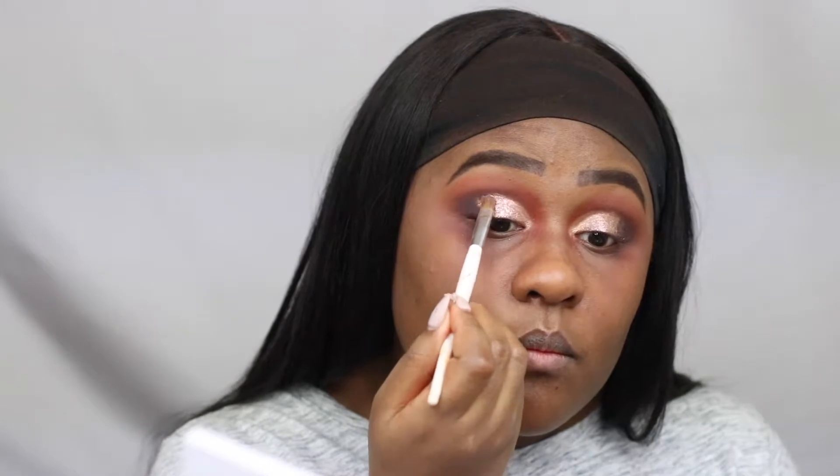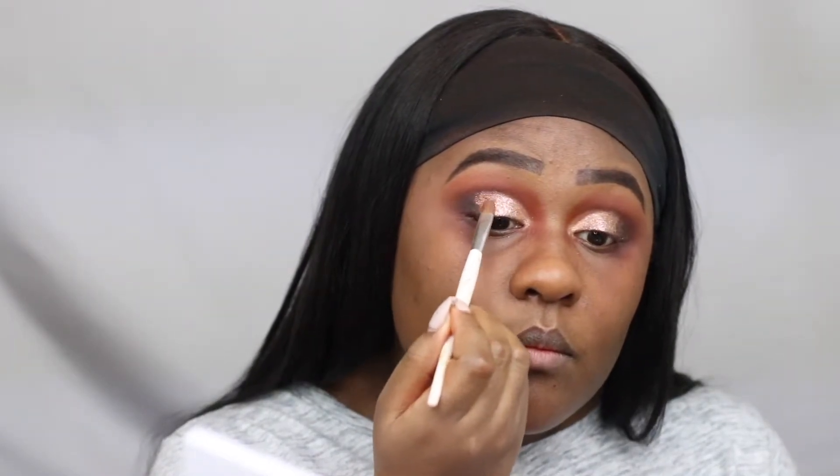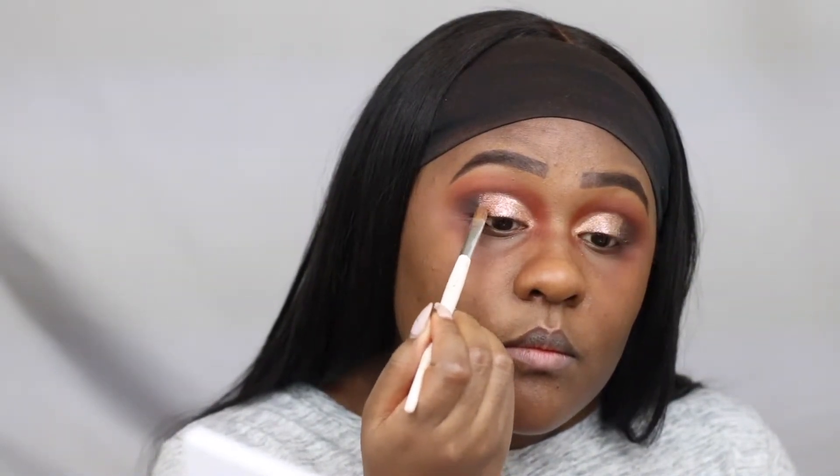Going back into the Topaz eyeshadow palette, I'm using a bronzy metallic eyeshadow, going in between the glitter and the black eyeshadow just to clean up any demarcations between them.